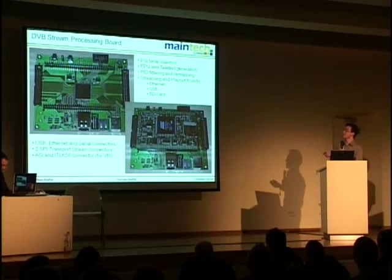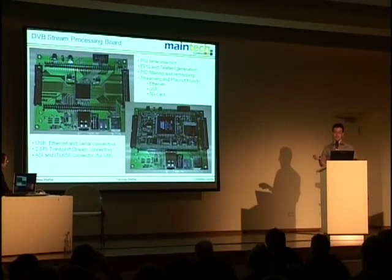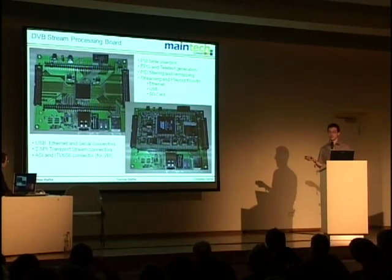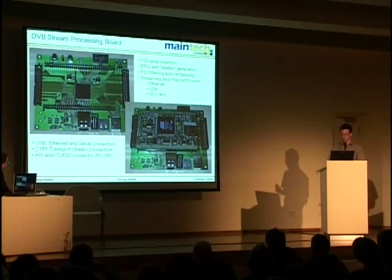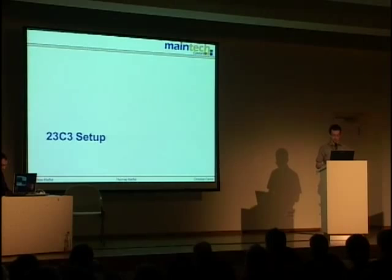We built another board — a simple design with a small FPGA, a transport stream input and output, and you can fit the Centipad module on there. It boots Linux. You can insert an SD card, use USB connectors, SPI transport stream connectors, and do all kinds of things: play with PSI tables, insert new firmware for your neighbor's DVB-T set-top box, generate EPG and teletext, do bit filtering and remapping, and stream in and out from Ethernet, USB, or SD card.